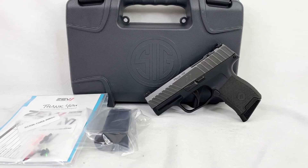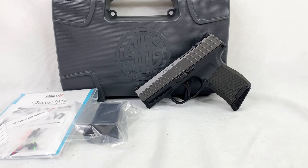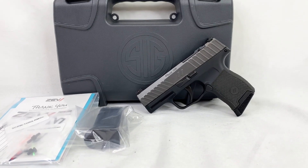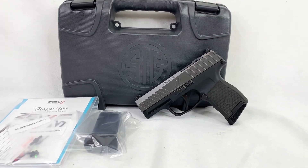Hey, what's going on everybody? I hope you're doing well out there. Today I just got done unboxing a very cool gun here that we just got a shipment of into the store, so I thought it would be interesting to run over what it includes and what it is.